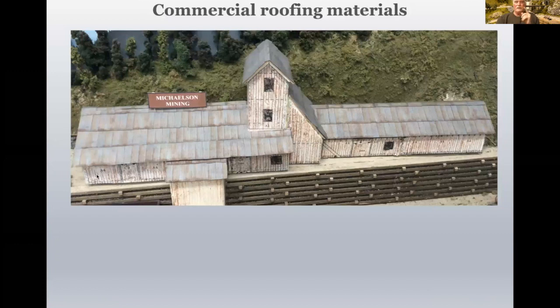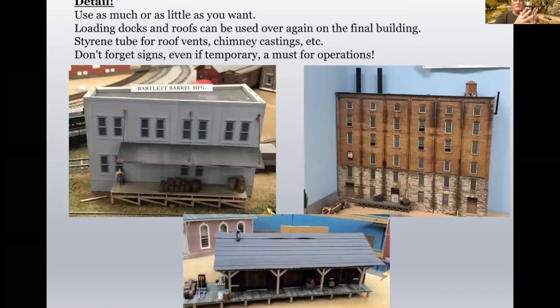This is roofing material I bought ages ago — I think it's Clover Creek Models. It's a pre-weathered paper metal roofing material. I added that to this foam core mock-up of the Michelson Mining Group. And if you recognize this, this is a Campbell Kits Red Mountain Mine. This actually sat on my layout for about 12 years before I actually built the kit, because it was a nice placeholder for the actual building to come.